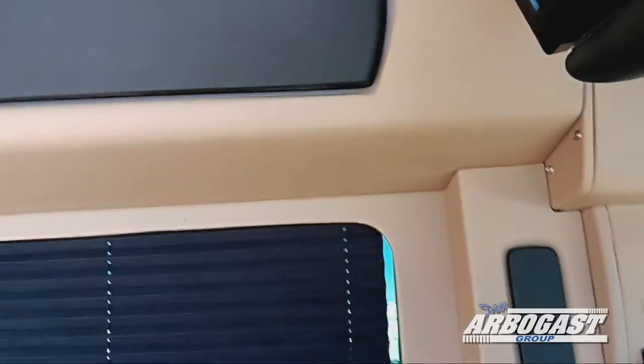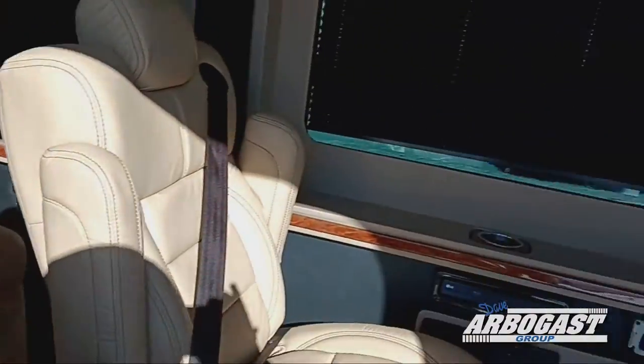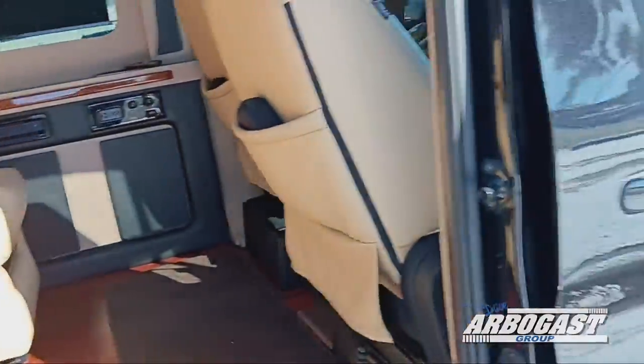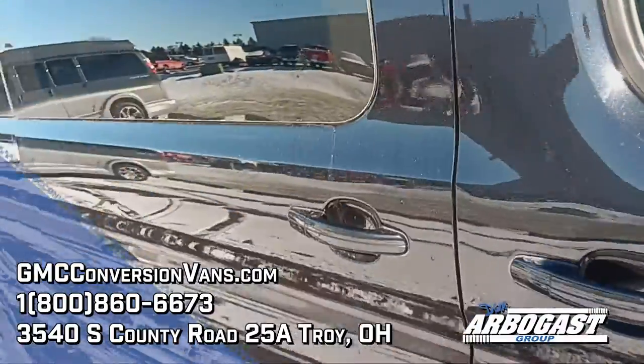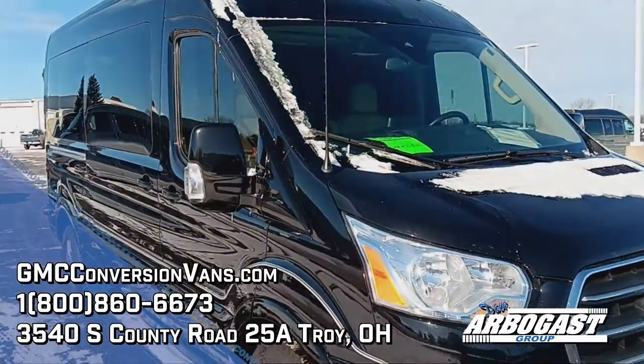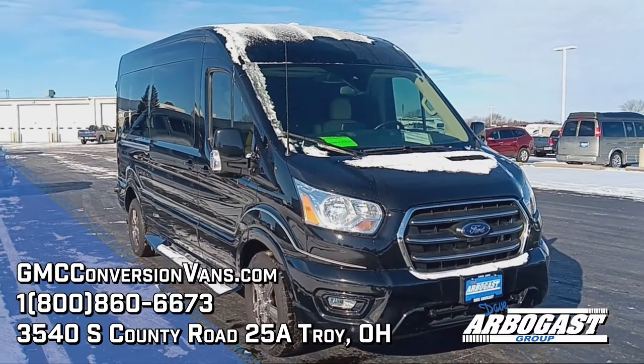There is no sunroof, as this is a factory Ford high roof — it's pretty unusual to get these with an aftermarket sunroof. And that's about all there is to this 2020 Sherrod Ford Transit. If this unit or any of our other vans may interest you, go ahead and give us a call. Thank you.